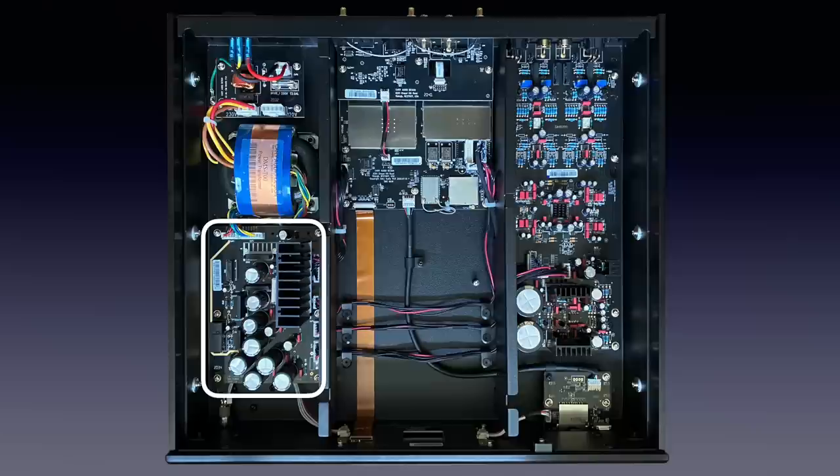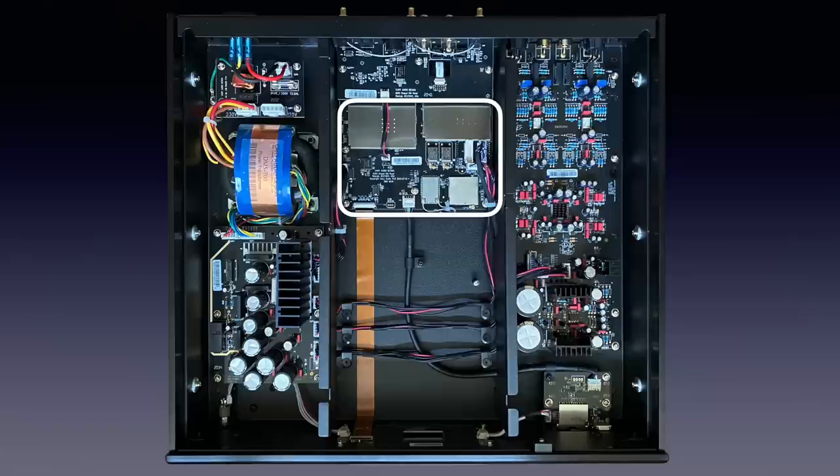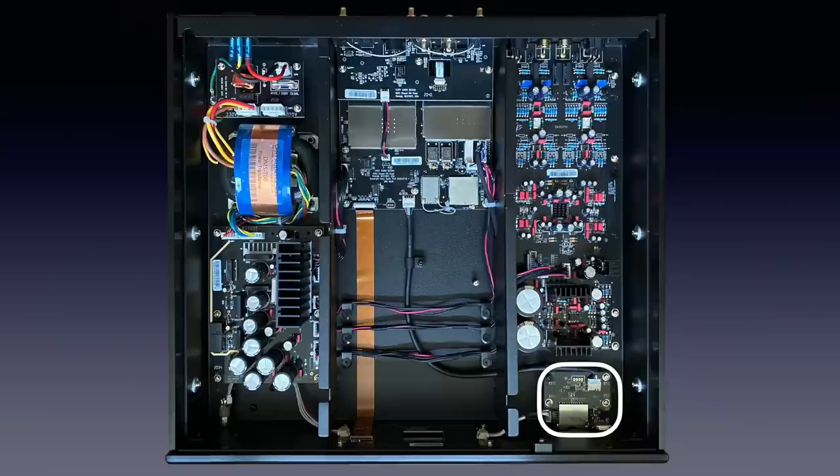Directly behind the digital inputs we see an interfacing circuit board that sends the signals directly to the larger board below it. What happens there remains largely a secret since most of it is shielded off to avoid interference. What we can see are two high-end Crystek clock oscillators, the FN-Link module that does the dual-band WiFi 802.11ac and Bluetooth 4.2, and the Rockchip video processor that drives the display. Directly behind the front on the right we see a small board for the interfacing of the SD card slot and the front USB socket, and directly behind it local voltage regulation for the audio electronics, built with class components like the Elna electrolytic capacitors.